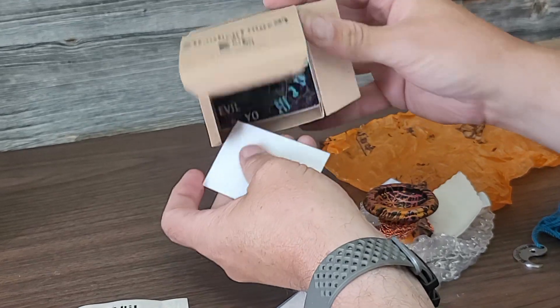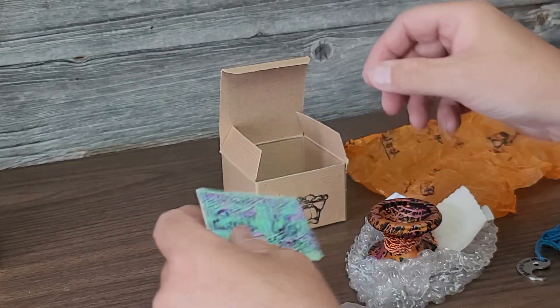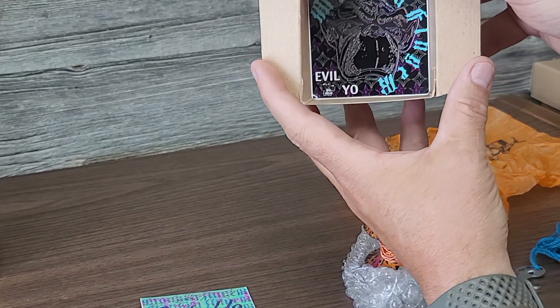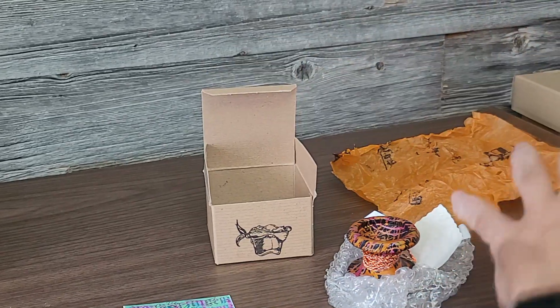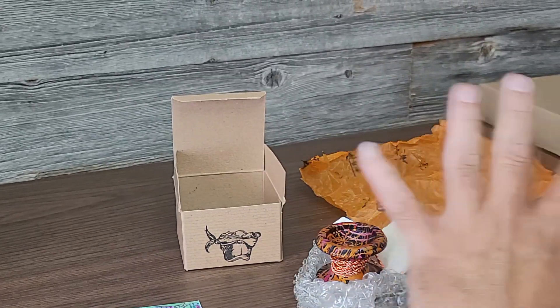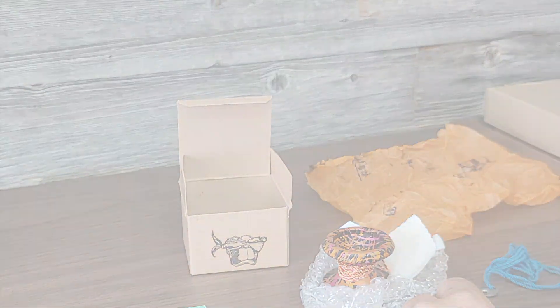Inside the box it also came with two stickers: the original Evil Yo sticker and the monkey sticker. So that's it. If you have all of this in one box after all these years, I think that'd be amazing. Thanks very much guys, see you later.